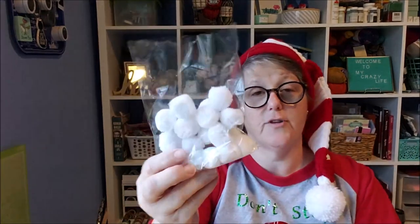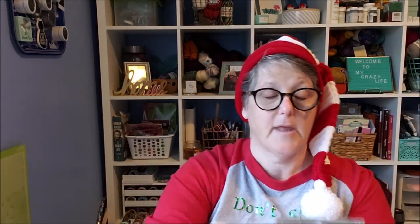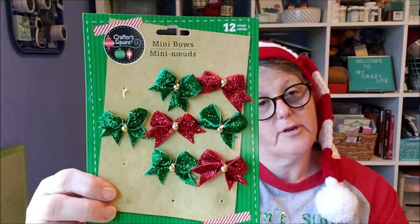We'll need some twigs — I got a bag, again from the Target dollar spot a couple years ago, but you can get twigs from your yard. I have white pom-poms, and at Dollar Tree I got a three-pack in the wedding section of these little metal tin buckets — three for a dollar, which is fantastic. I also have some Christmas washi tape I picked out.